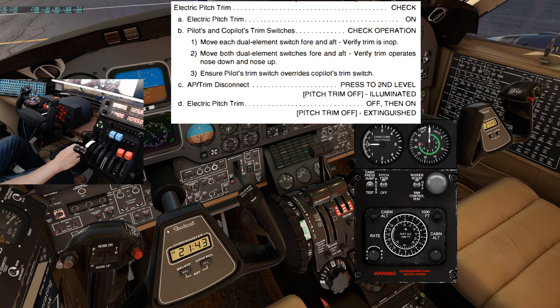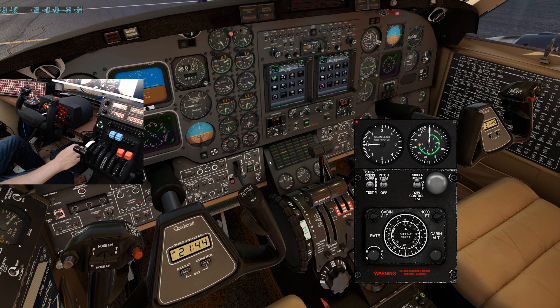Autopilot trim disconnect button — press the second level. I recommend just pressing this button and holding it in until you see the pitch trim off caution light illuminate, then release it. Blast the electric pitch trim off then on. The pitch trim off caution light should extinguish. And that's your electric pitch trim check.